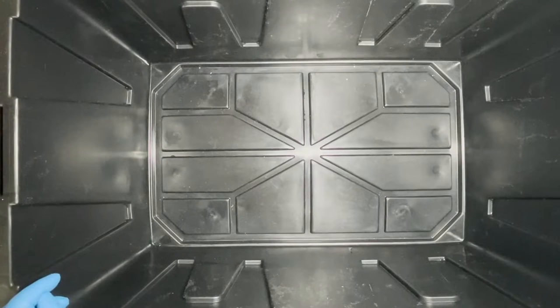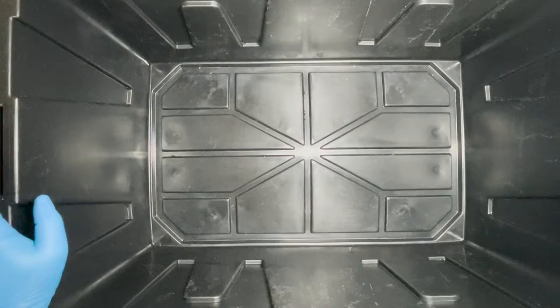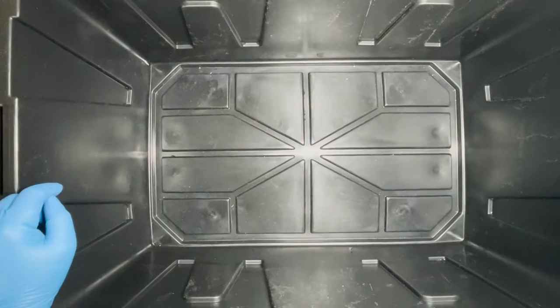Welcome to Wholesale Roaches. I'm TJ and today I'm going to show you how I set up one of our two squid roach breeder bins. In this case this is a 27 gallon commander bin and I'm going to put 120 females and 30 males into it.